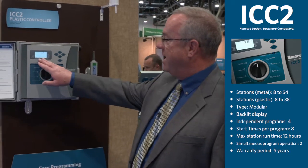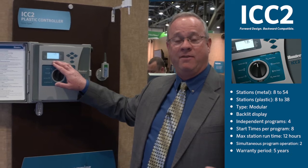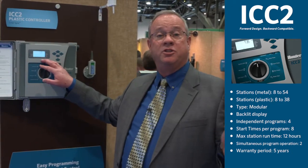As you can see, we have a backlit display. This comes in handy anytime you have a dark area where you're trying to view your controller, or even in bright sunlight you can see the controller and everything you're trying to do with it.